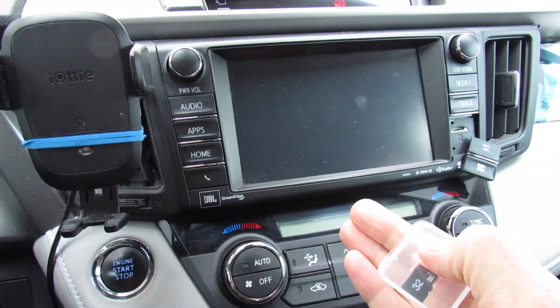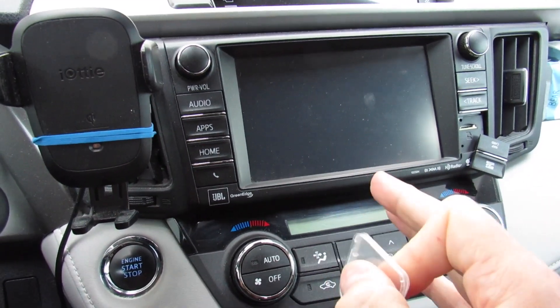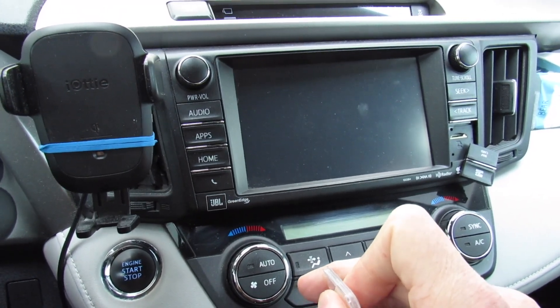This is a fourth gen Toyota RAV4 from 2017, so a lot of things like road closures, updates, and even just the navigation in general within the last few years make it really necessary to be updated.